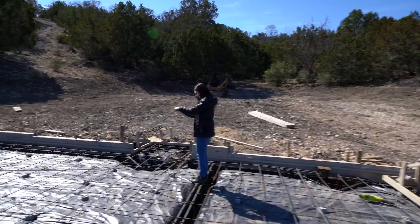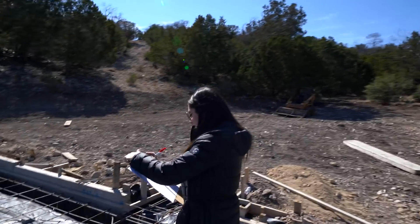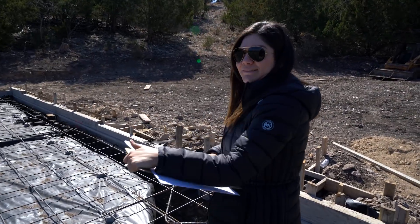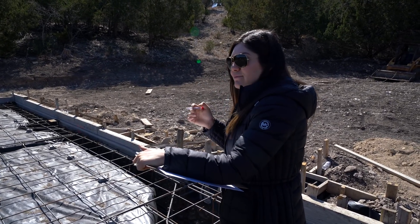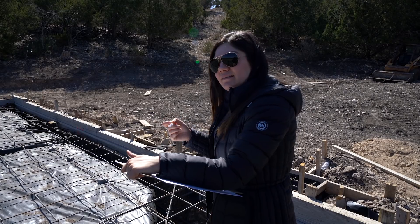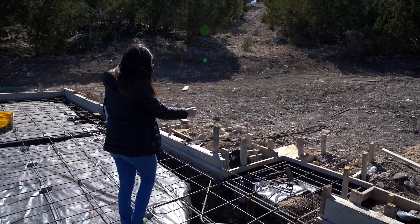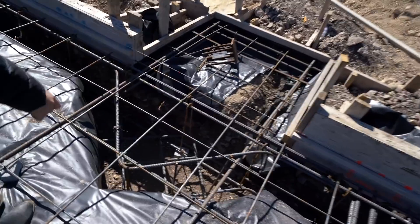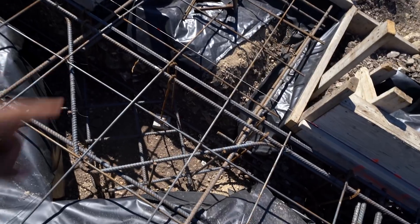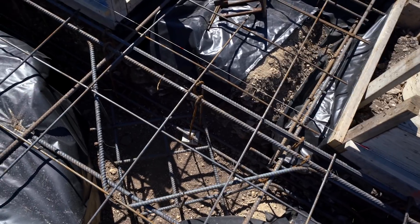You need to make notes of everything we added so we can have it documented the way it actually looks. Just if there's any problem or anything, we know what changes were made to it. And that bracket's going to go right here, right where that pier is — right where the orange mark is on the string line.